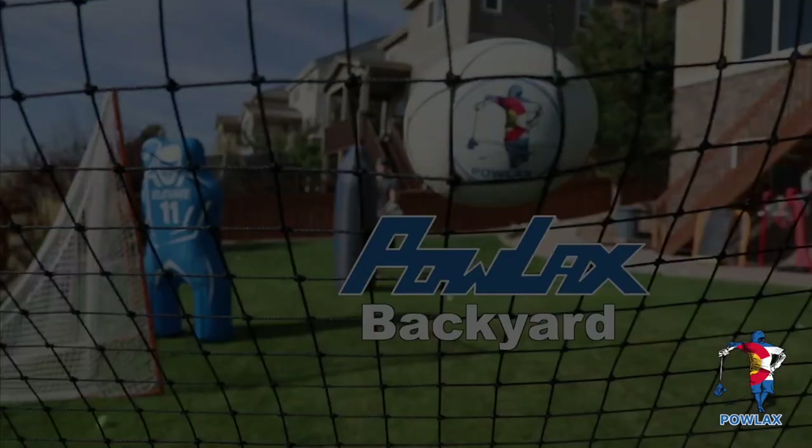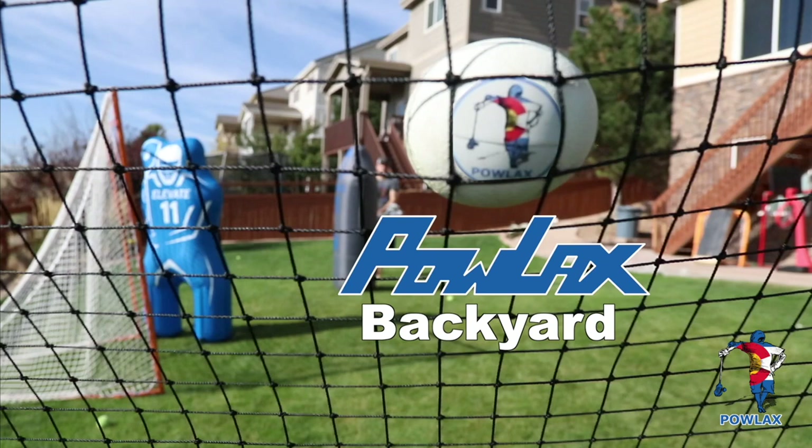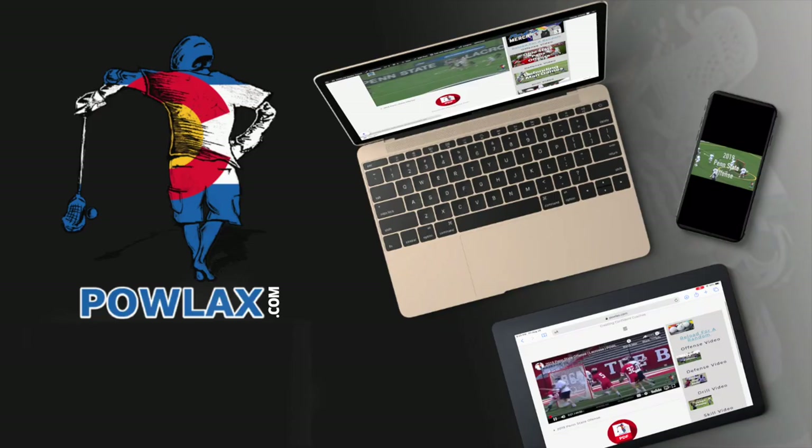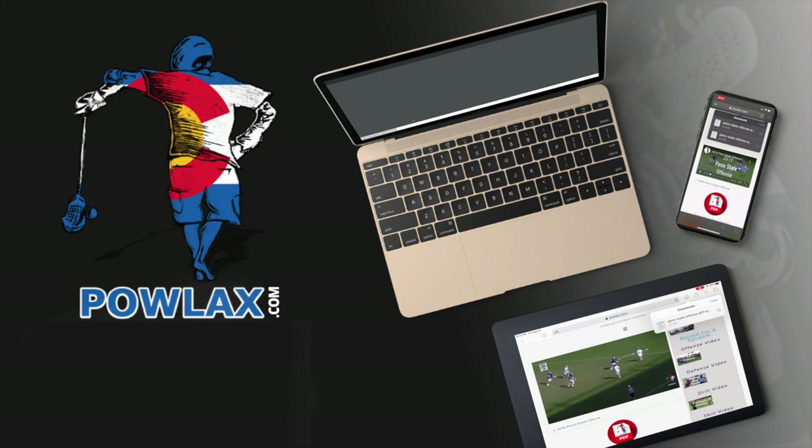I hope this video has helped you get a better understanding of the game and how to practice at home. If you liked it, make sure to smash that like button, subscribe to the Powlax YouTube channel, and follow Powlax on social media. To watch and learn more, support the Powlax mission, and download the PDFs that accompany all of the Powlax videos, head to powlax.com. Thanks for watching — I'll see you in the next video.